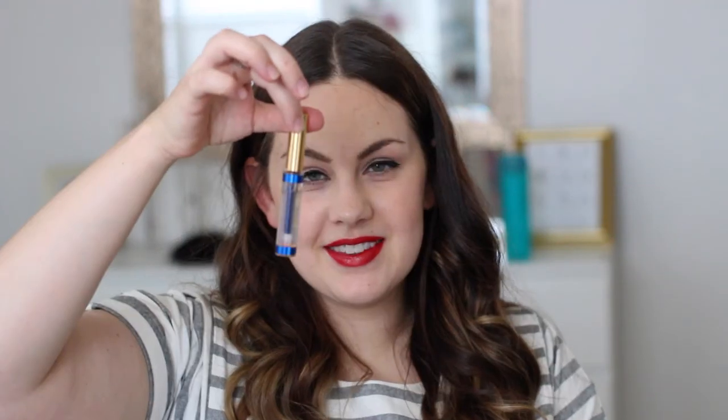Now it's time for some gloss. You're just going to apply your gloss right over the color, and this is going to bond to the lip, add hydration, and you're going to be able to finally smush your lips together and not feel sticky.